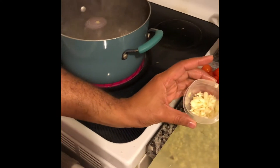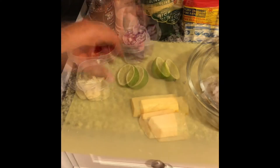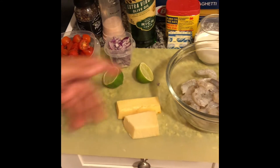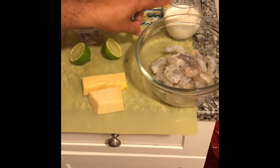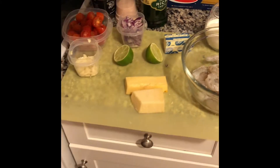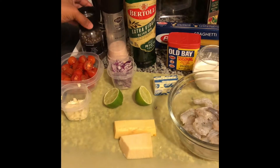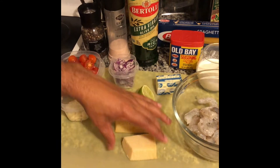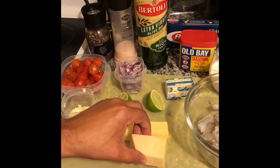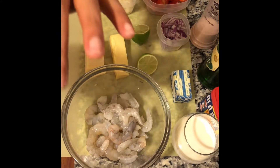Now I have here my garlic, tomato, onion — I like a little bit of lemon or lime — my shrimp, my cream, butter, and my favorite seasoning. I also have black pepper, mushroom, and the cheeses that I like, which are Gruyère and Gouda.